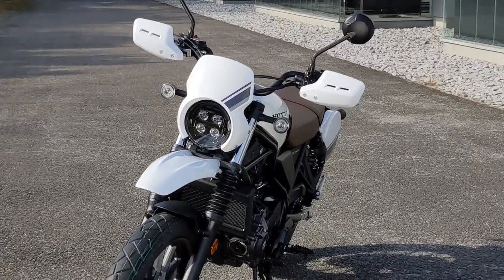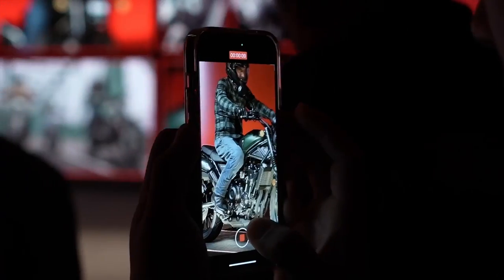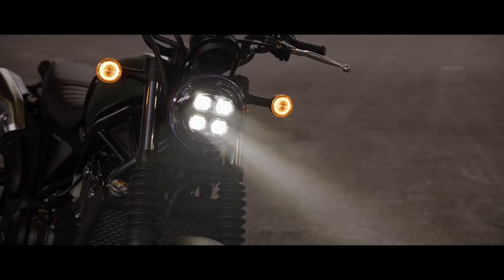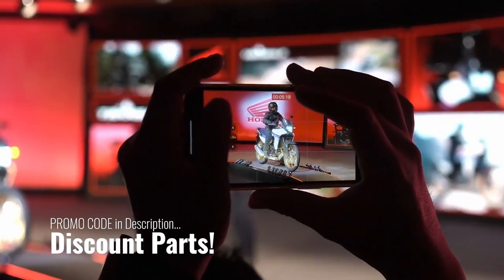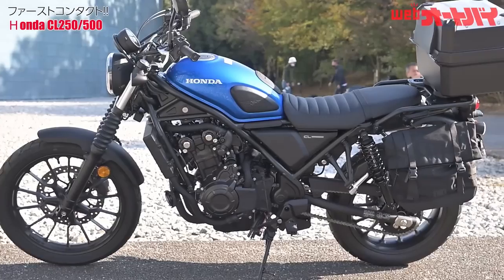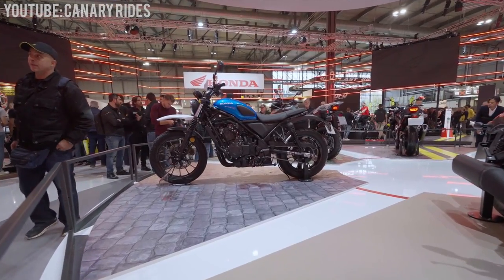Today we're going to check out some accessory options from Honda for the new CL500 and CL250 scrambler motorcycles that were just announced. No CL300 scrambler model has been released yet, but keep your eyes open for that to possibly happen very soon. And if you missed my last video where 16 new motorcycles were unveiled, make sure to check it out. First we'll start with the officially released accessories and then get to some of the cool prototype goodies that Honda is working on releasing soon.